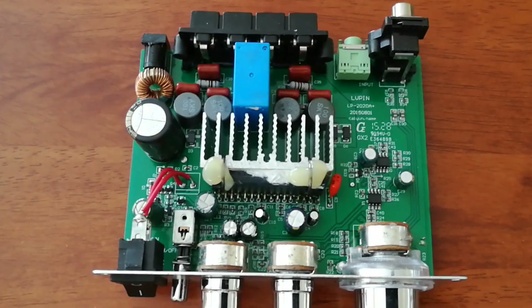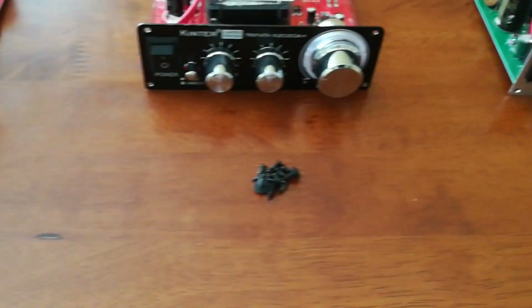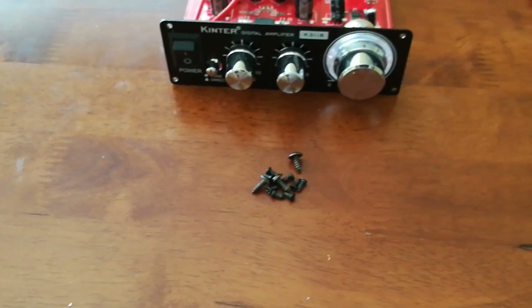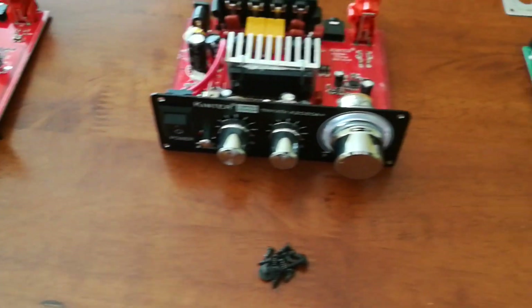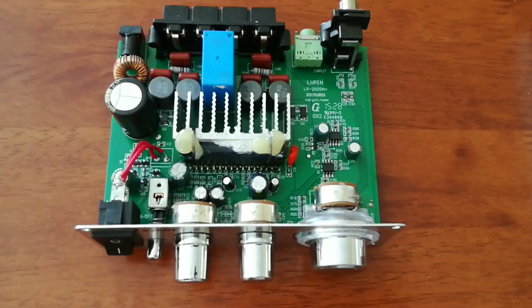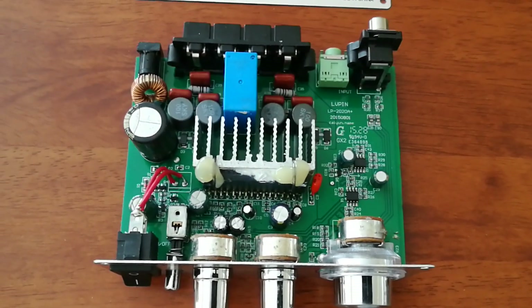Also on all of these amps, it has tone controls and a tone bypass switch. The front panels are nearly identical between them. And in all of this testing, the tone controls were bypassed — it sounds best that way. You could add a little more bass or treble to it, but I think it's at the sacrifice of the overall fullness and detail of the sound.